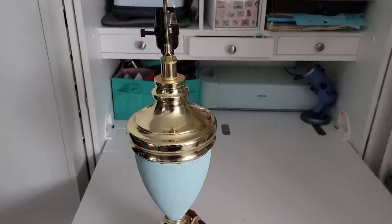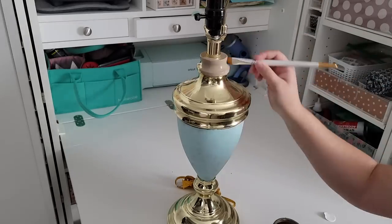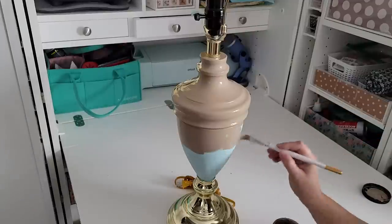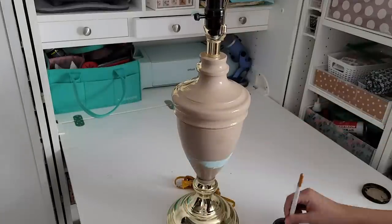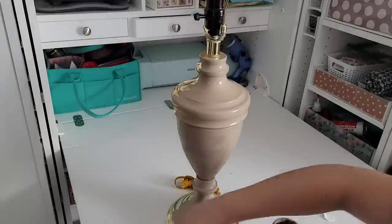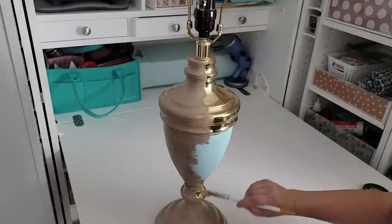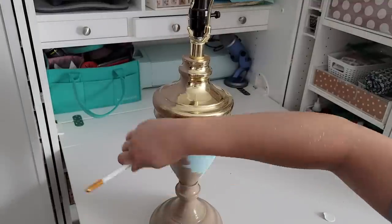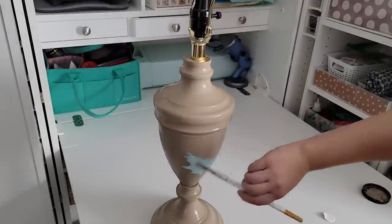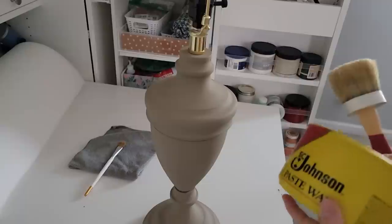I'm going to go with Dixie Belle paint in the color Putty and make it look very classic and timeless in a neutral color that makes it look as though it were velvet or cashmere. The important thing when picking out lamps to do paint finishes on is that they have a very classic silhouette — a shape that will always be around and always look beautiful. You don't want anything super trendy or weirdly angular. With these two lamps, the first has a beautiful vase shape and the second is a very classic shape you see even today when you go buy new lamps. As long as it has that classic silhouette, once you paint it, it will never go out of style.